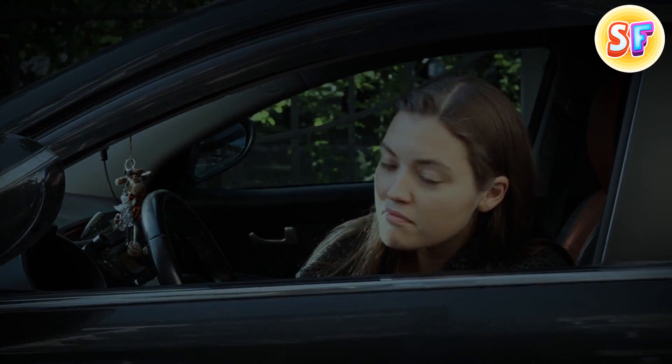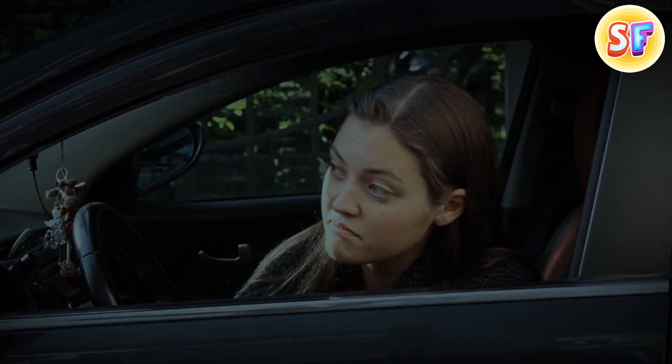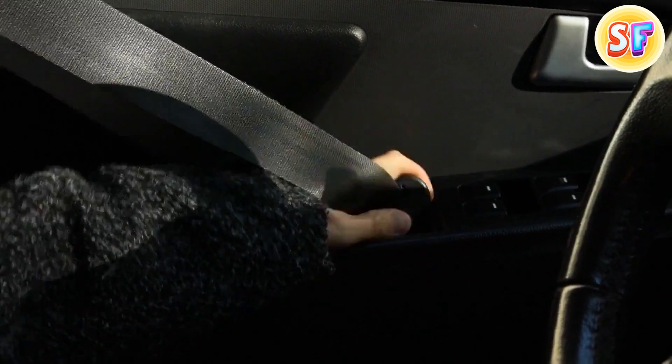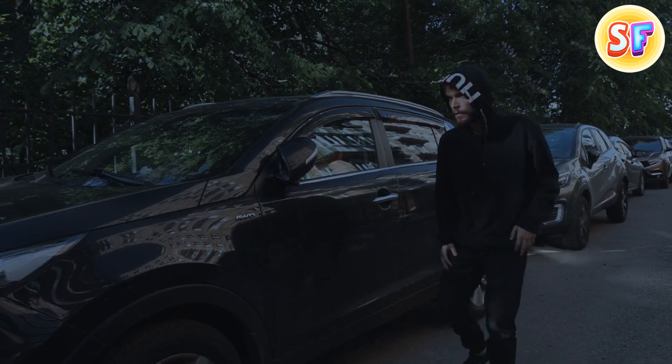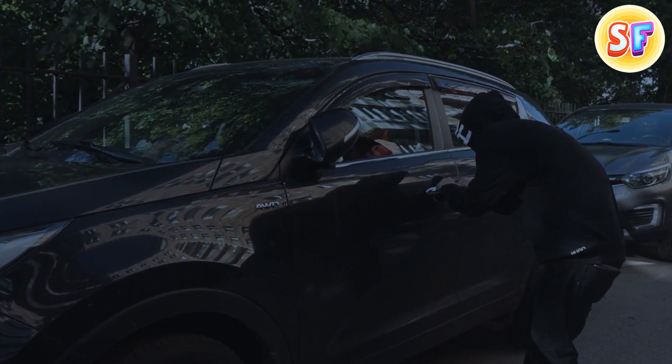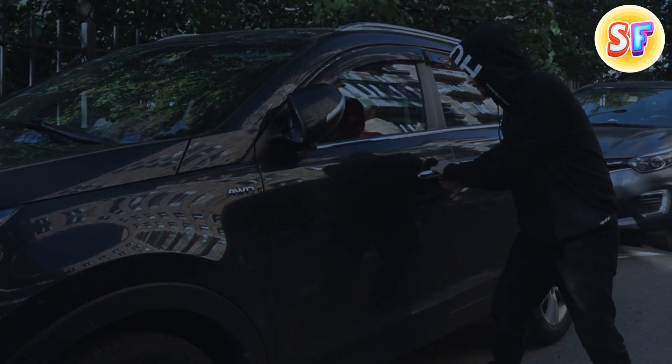Here's a cool safety tip when you have to park your car at some risky spot at night. Pull out the driver's seatbelt, put it through the door handle, and fasten the belt as usual. This way, you'll ensure that nobody can get in during the night. Even if they succeed in getting the door unlocked, they still won't be able to come in.